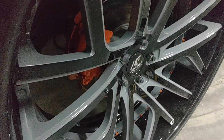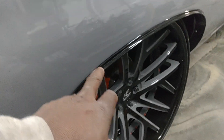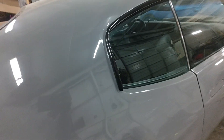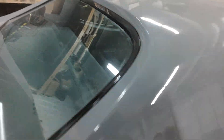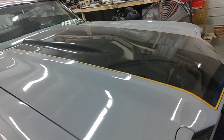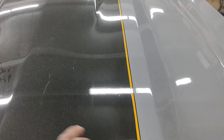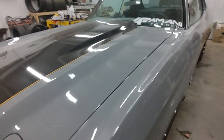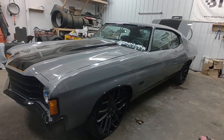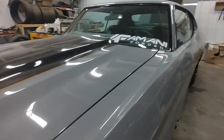We did the color match — nardo gray with black, orange buttons, orange calipers. We painted all the trim black, all around the windows. And on the front here, we smoothed all of the bumper bolts — you don't see none of the bumper bolts on there. That looks so much cleaner, man, so neat.